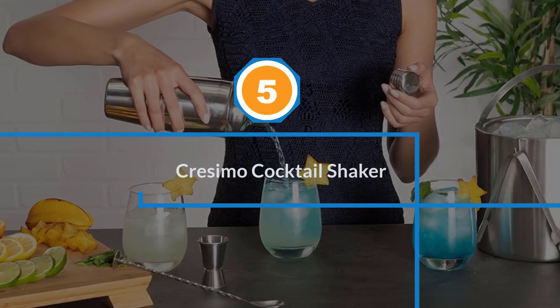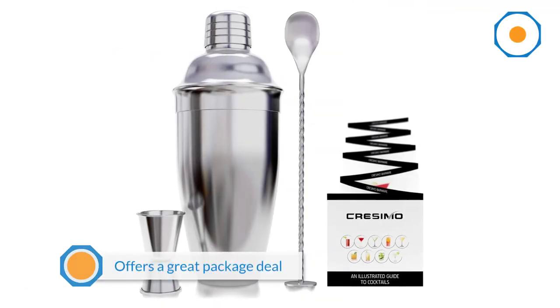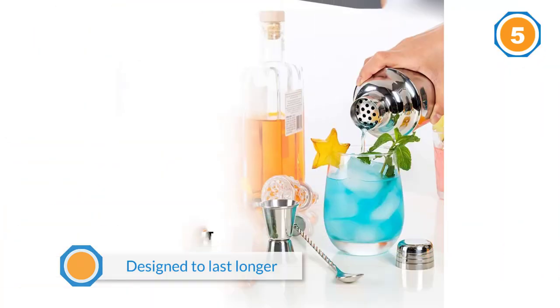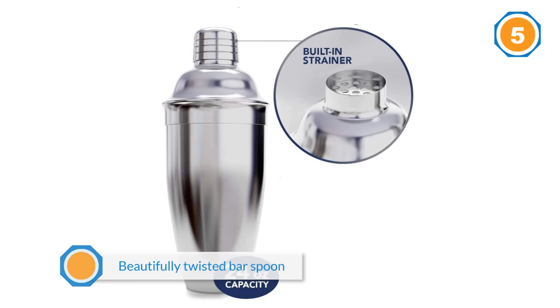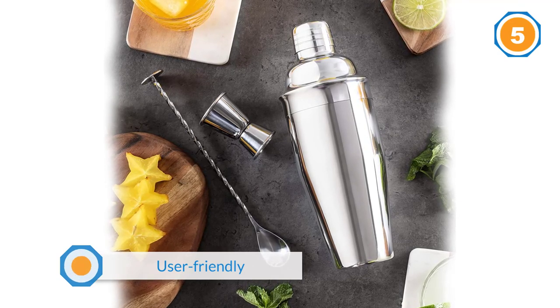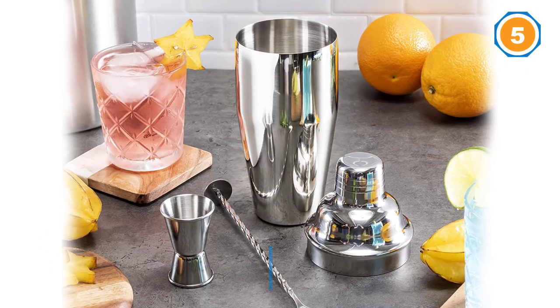Number five: Cresimo cocktail shaker. This shaker offers a great package deal and has been designed to last longer than other shakers on the market, with a mirror finish for a better look. It comes with a premium double-size 1.0 over 0.5 ounces measurement jigger tool, a beautifully twisted bar spoon, and an illustrated fold-out cocktail recipe guide — basically everything you need to be the life and soul of the party. It's also versatile enough to make tea. For more details, click the link in the description.